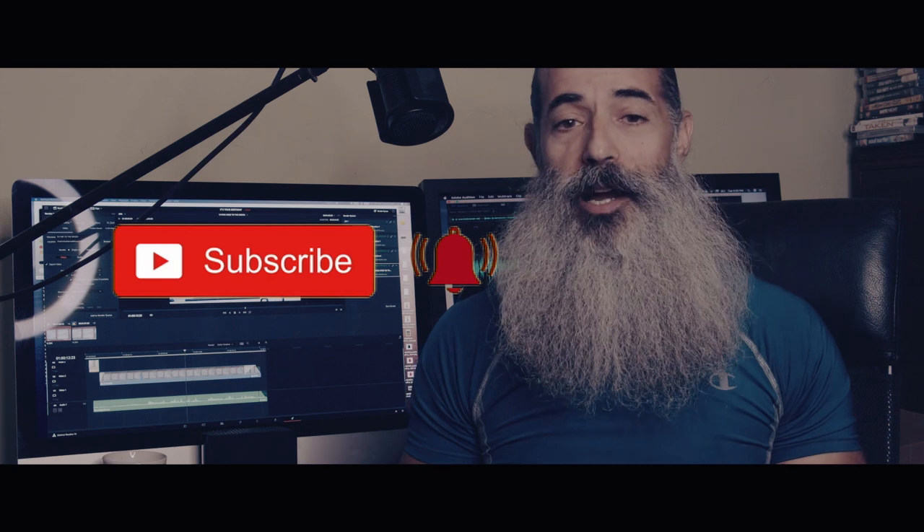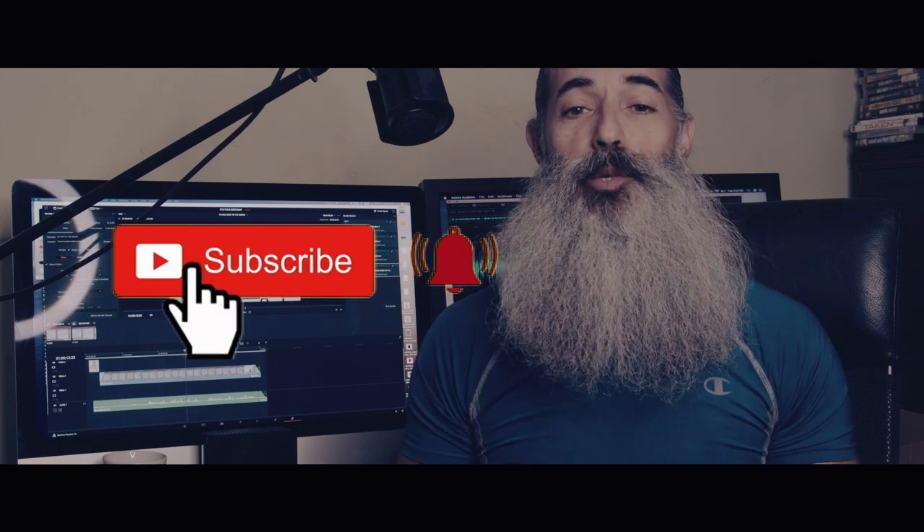Alright guys, thank you so much for watching. I hope you found this video useful and that you will try doing this movement. Please let me know in the comments below if this is something you already do, if you find it easy to do, or if you need any more tips on how to do it easily. Please don't forget to like, share and subscribe, and I will see you next week.